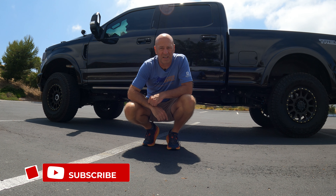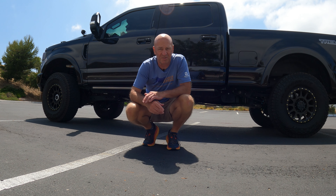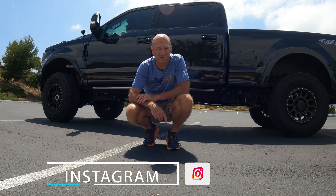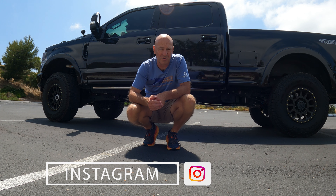Hello and welcome to DT Adventure Overlanding. This is my 2022 Ford F250 Super Duty Tremor truck and I'm turning this vehicle into an expedition vehicle. I hope you want to come along so please hit the subscribe button to my channel, hit that little notification bell and then I hope to see you in my next video.